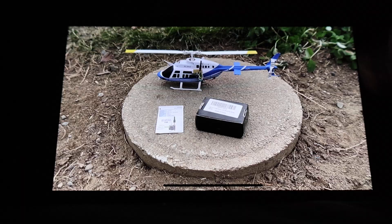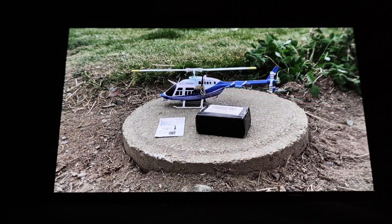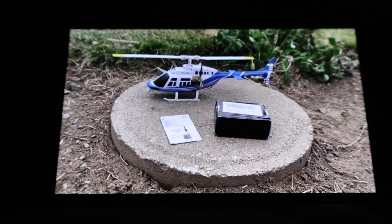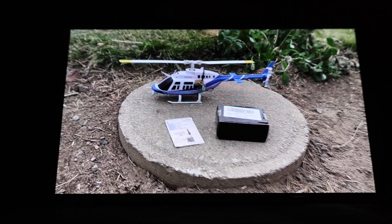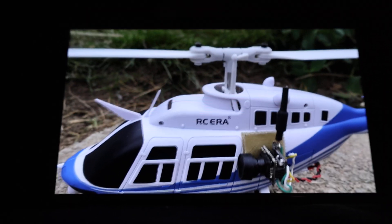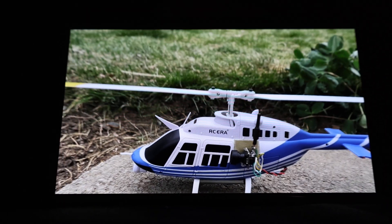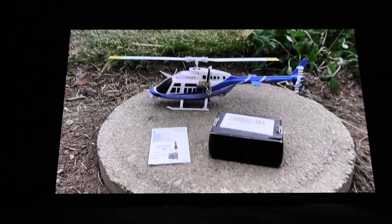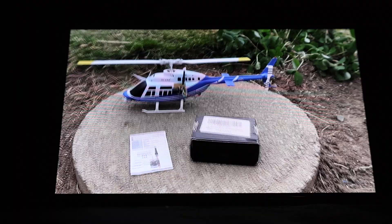Mark here, welcome to RC Planes, Copters and Trucks on YouTube. Been having a lot of fun with this RC Era Bell 206B RC copter. I'm really surprised at how much I like it, quite frankly.